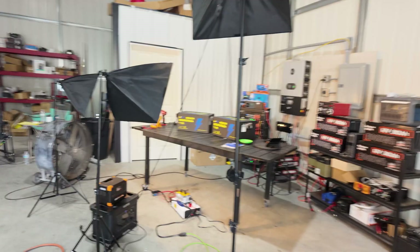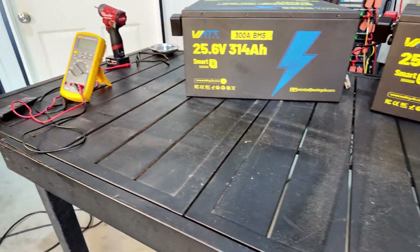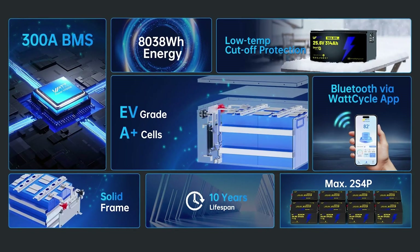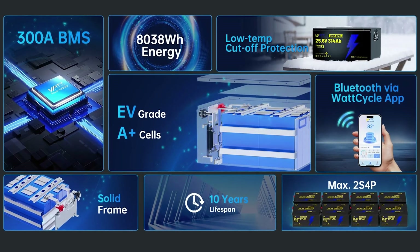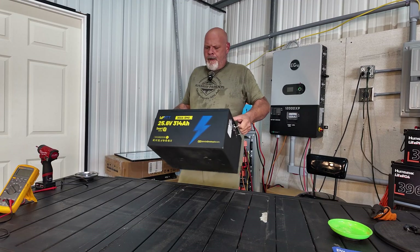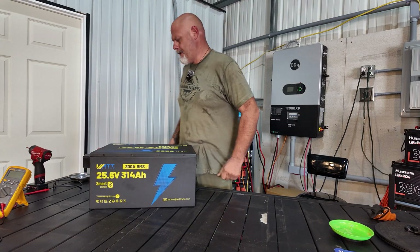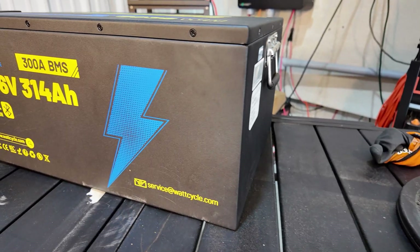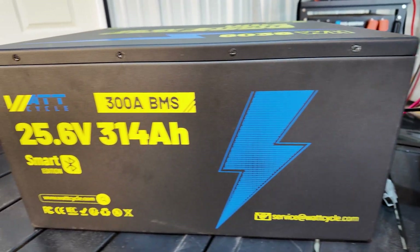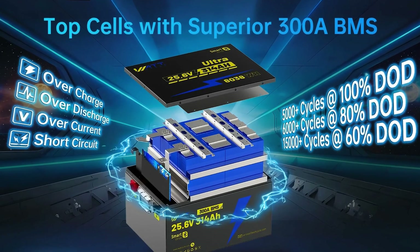Right now the star of the show is my WattCycle batteries. Let's go over a few things on the WattCycle battery. It's the ultra smart battery. You get a five-year warranty on it. You're looking at 8,038 watt hours per battery — that's massive. But you better have a friend with you because they are heavy, about 153 pounds per battery. You're going to have built-in Bluetooth monitoring with the app. The internal BMS protects against overcharge, over-discharge, over-current, and temperature issues. This thing is rated at over 6,000 cycles at 80% depth of discharge.